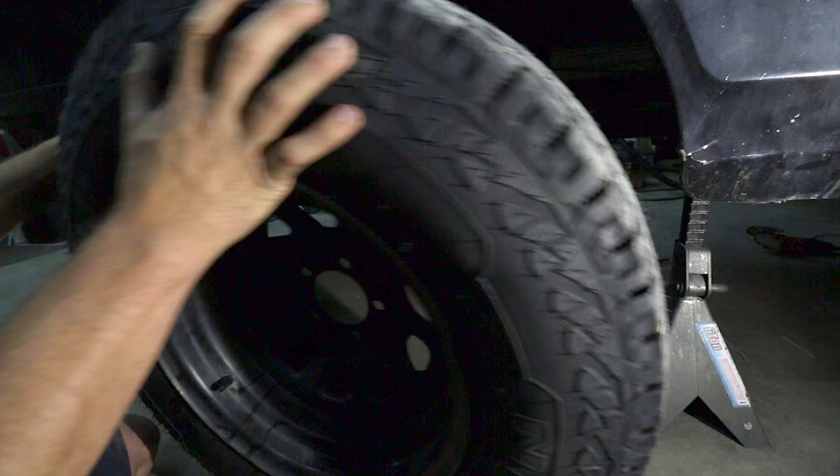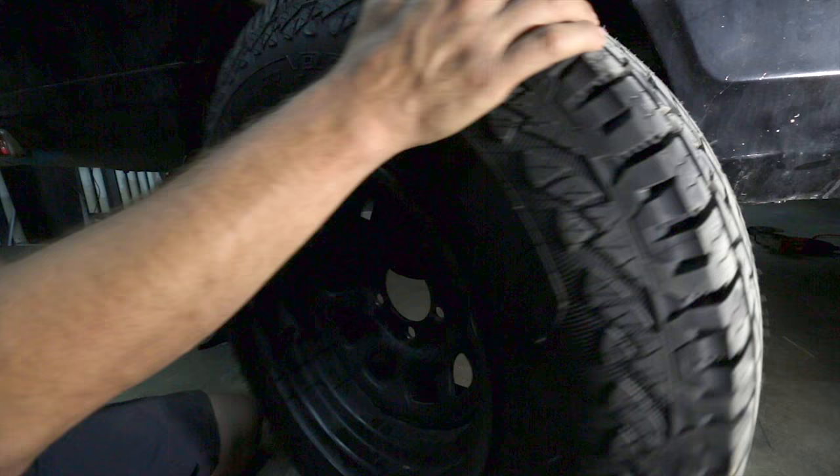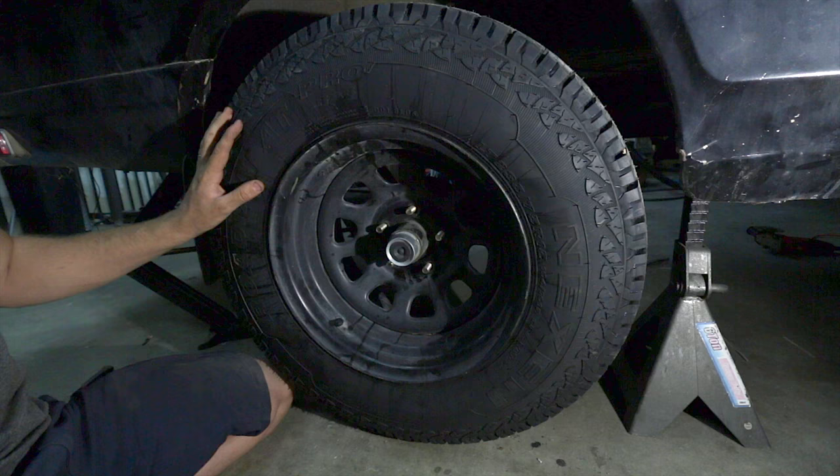Here's the tire I chose. It's a Nexion AT Pro, 235-75-15. Basically it's a cheap all-terrain tire that I thought would work good for this trailer. I think the size is a good size too. We'll find out once we get it all on. So let's get the tires on and see how they look.